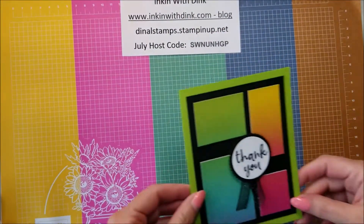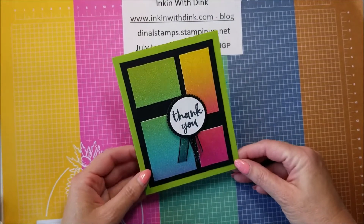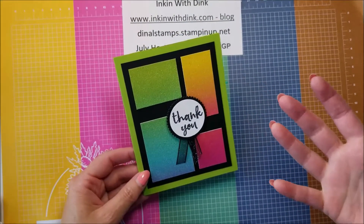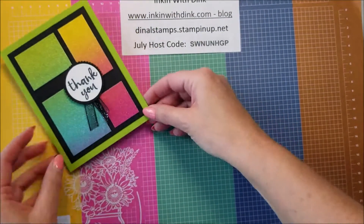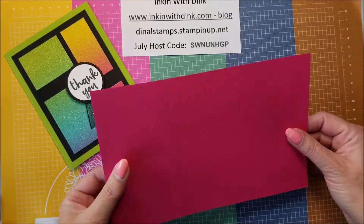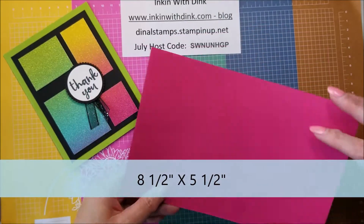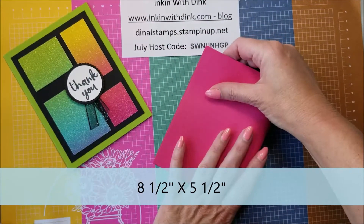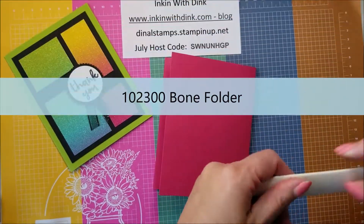The first one we're going to do is this one right here — it's just a super simple one, but it makes the rainbow glimmer paper be the focal point of the card. So we're going to go ahead and make this one first. To start with, we're going to need a piece of cardstock that measures eight and a half by five and a half. We're just going to fold it in half — be sure and use a bone folder.